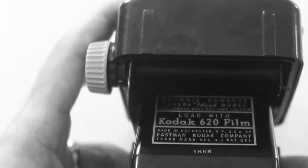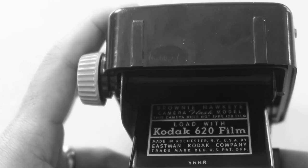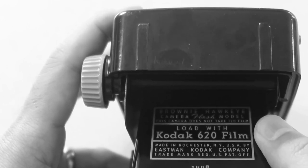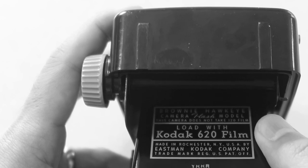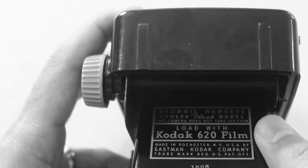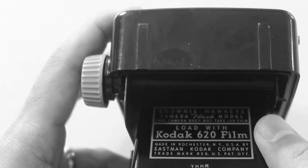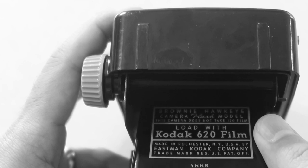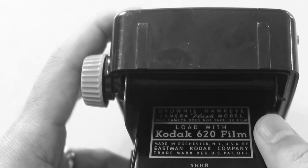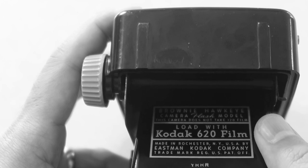On the bottom you can see the rather ominous words: this camera does not take 120 film — load with Kodak 620 film. Of course the only real difference between 120 and 620 film is the spool; the size of the film is the same. You can roll 120 film onto a 620 spool in a dark bag or dark room. On most of these Brownies, you can squeeze a roll of 120 film into the top holder and then just thread it into an old 620 take-up spool and you're good to go.